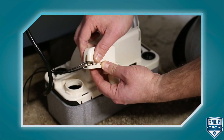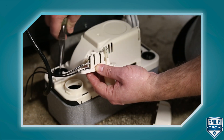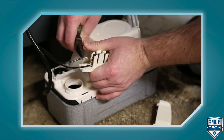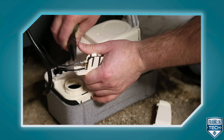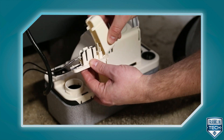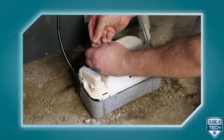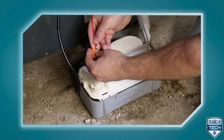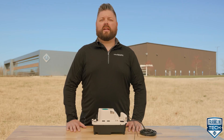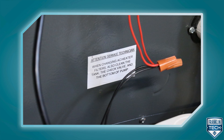Rotate the housing upwards at the hinge tab, or remove the housing completely by lifting the housing hinge tab out of the slot. Squeeze the high level switch housing tabs. Support the switch and carefully change the lead wire from the NO terminal to the NC terminal. Return the switch housing back to the switch base. Squeeze the tabs together and insert into the switch base between ribs. Connect the switch leads in series with the low voltage external component as specified in the component's manual. Ensure the attention service technician label included with the pump is placed on the outside of the access panel in a visible location.